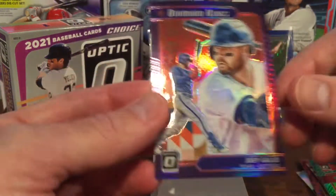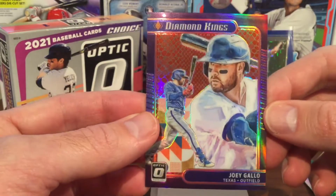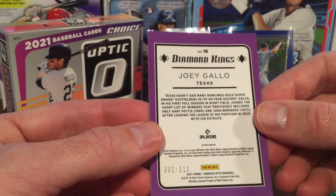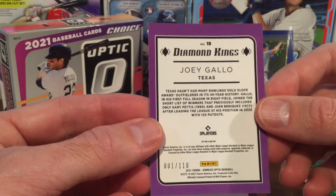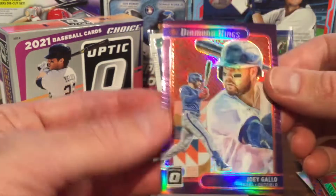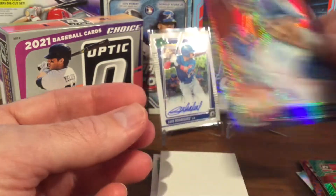Off the bottom is a Diamond Kings card of Joey Gallo. This one is numbered 001 out of 110 — looks like the very first one out of that print run. Diamond Kings Joey Gallo, not too bad.